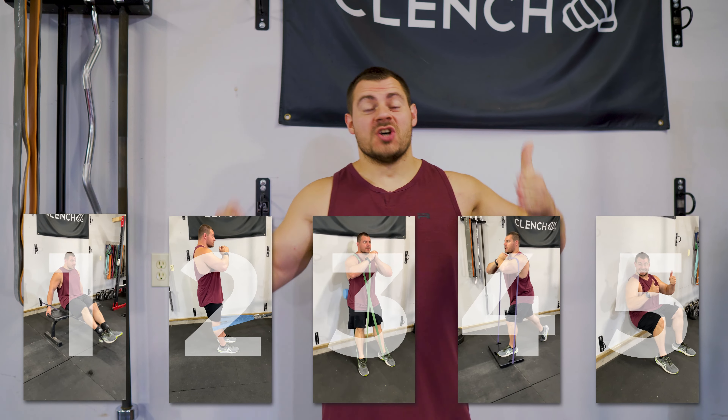What's up guys? Today I got a quick five exercise quad smashing workout that you can do at home with bands.